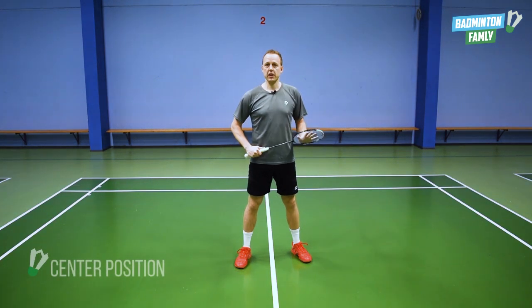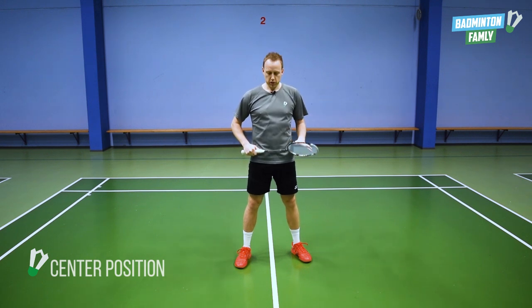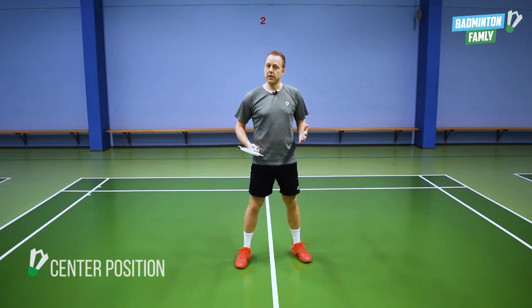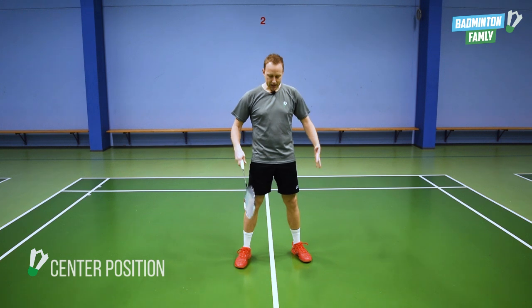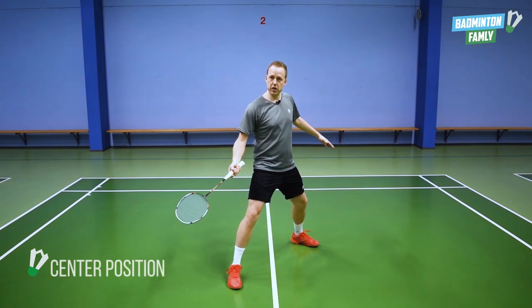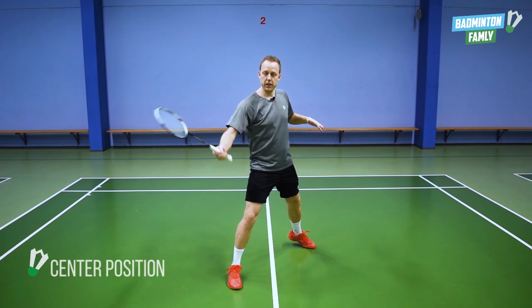The first thing we are going to go through is what is going on in the center position of the court. Before we go to all the four corners, we need to focus on the technique on the split step and how we move away from the center position. It all starts with the split step, and it starts with a directional split step. So if I want to go to my forehand corner at the net, my split step would go like this — so I am in a better position of moving quickly up to my forehand corner. That is really important.